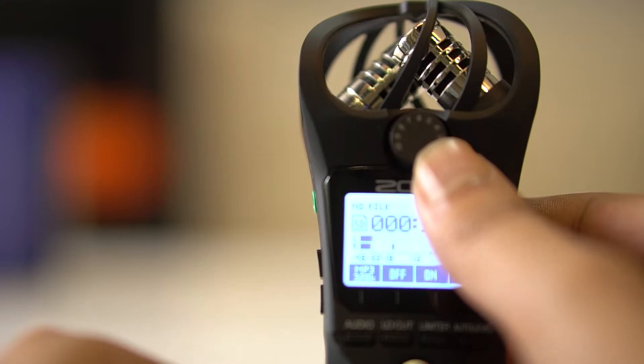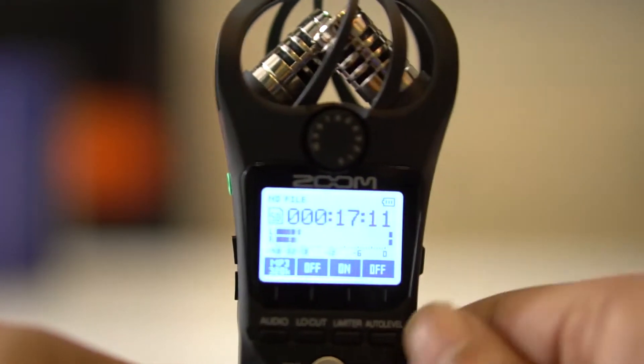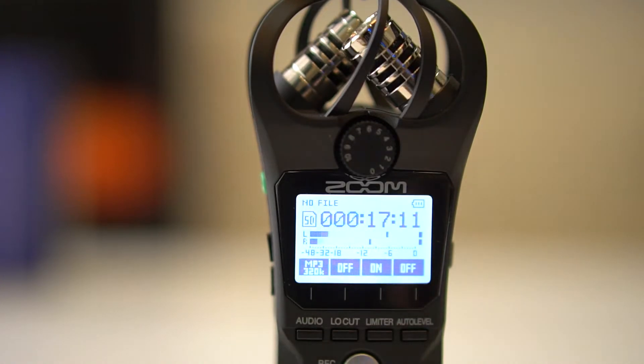Let's do an extreme test by recording in front of a fan. I also want to see if it was worth buying the accessory pack, which contains a windshield and other things. What you hear from now is from the Zoom H1N.